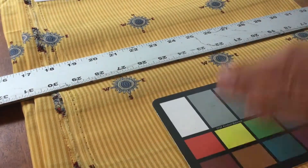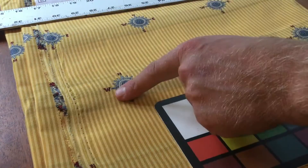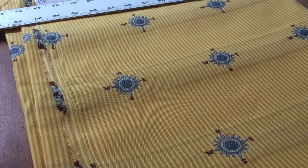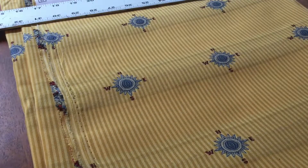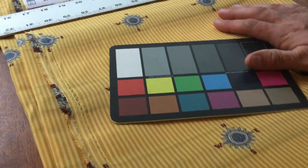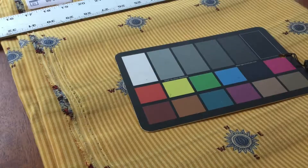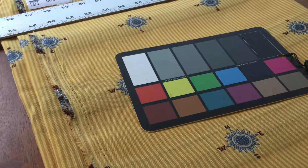This fabric is 54 inches wide. It looks like a seersucker with an embroidered compass rose on it. The color is actually much more gold than what you're seeing in the video — almost a mustardy gold. The compass rose is two inches across by two inches tall.